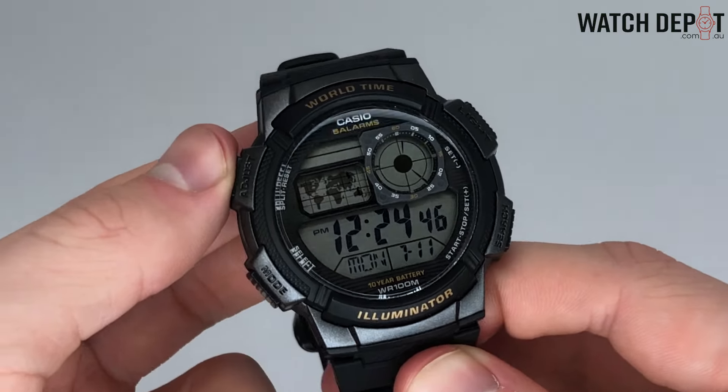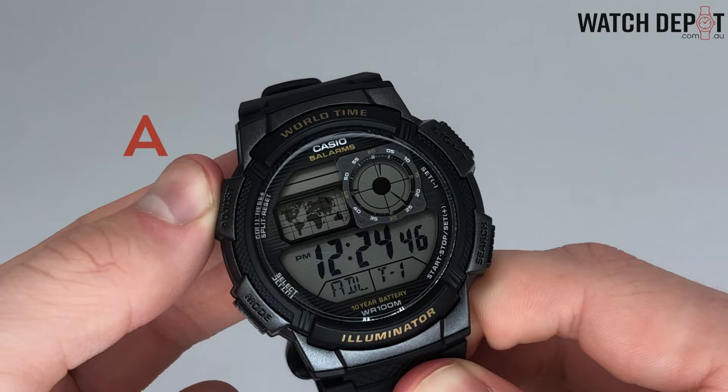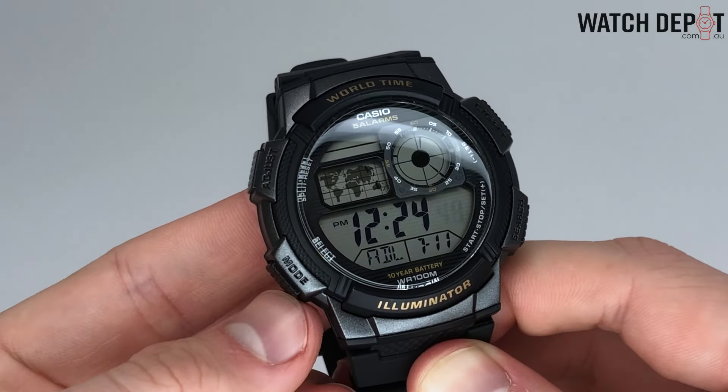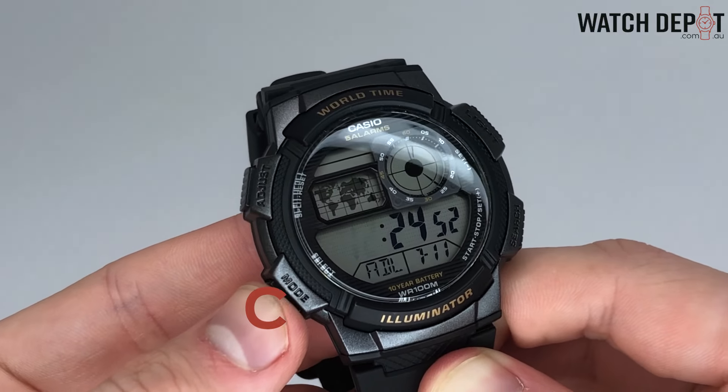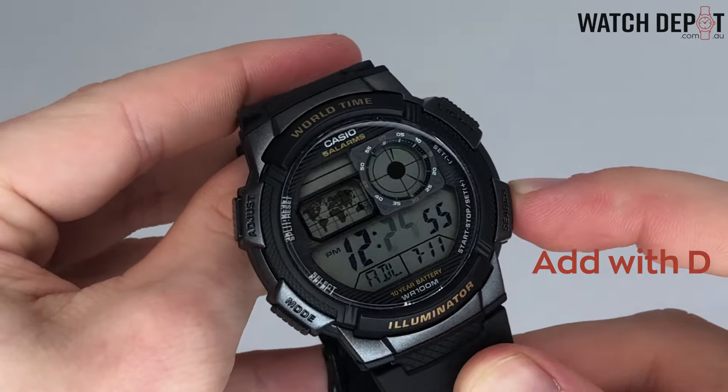To enter the time changing mode you'll need to hold down A for a couple of seconds on the timekeeping screen. When the seconds digit starts flashing you'll know you're in the time setting screen. Press C to move through each digit and adjust them using D to add and B to subtract.